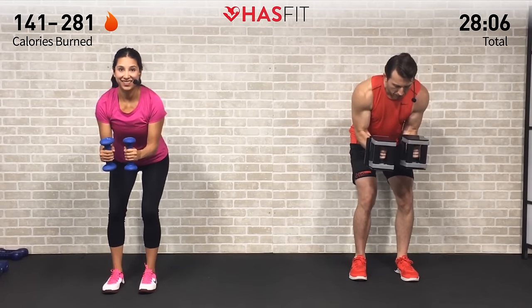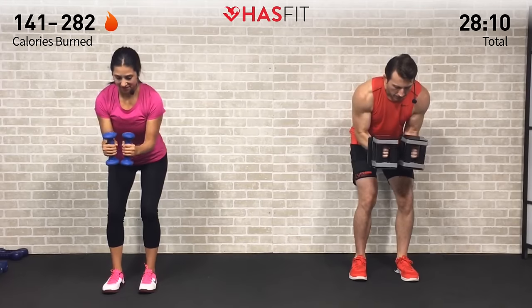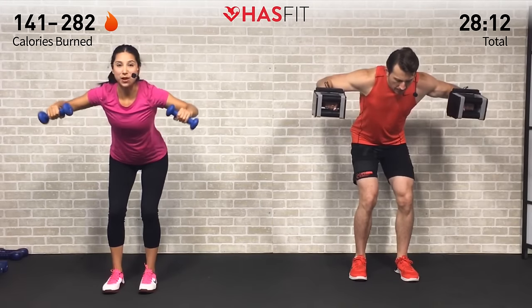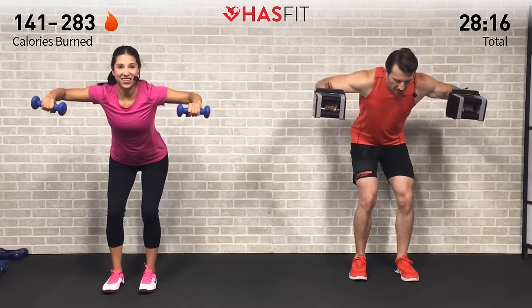When it starts to burn — five more — you don't have to listen to it. Just ignore it, push past it. Your fitness is all mental right here. Almost there — squeeze, squeeze. One more — come on. Zero!